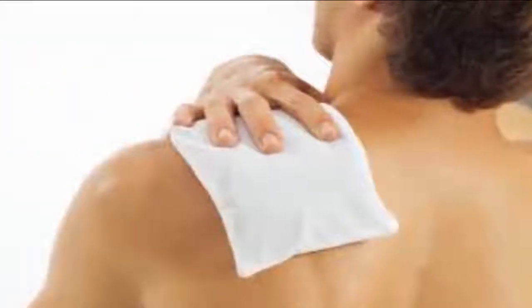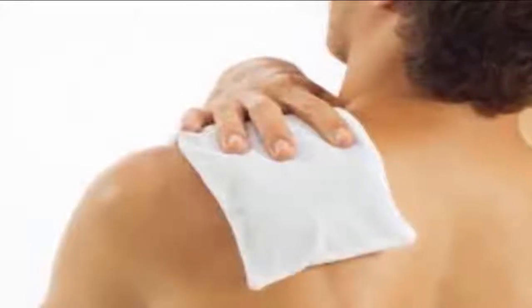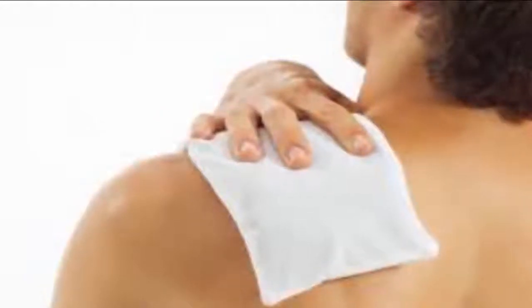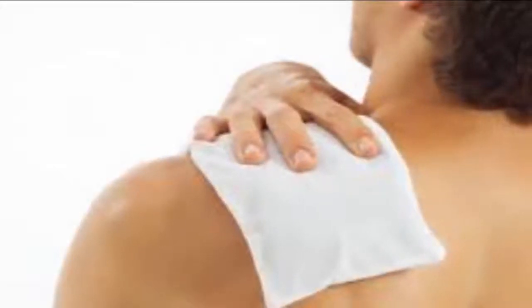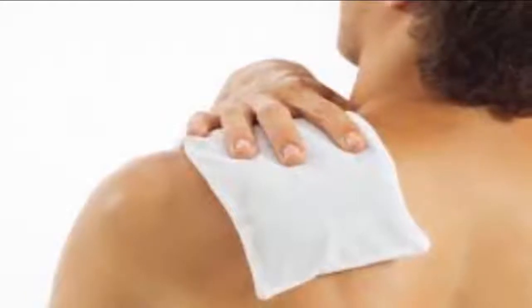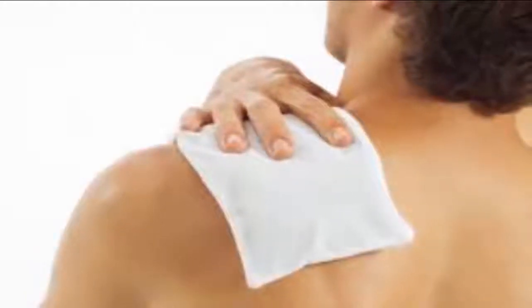Apply ice. Ice helps to reduce inflammation in sore muscles. For it to have the desired effect, ice must be applied as soon as there is any sign of pain. All you have to do is wrap ice cubes in a cloth or plastic bag and apply them to the desired location for 10 to 15 minutes. You can also take a cold bath, as long as the pain isn't so bad that it affects your mobility.